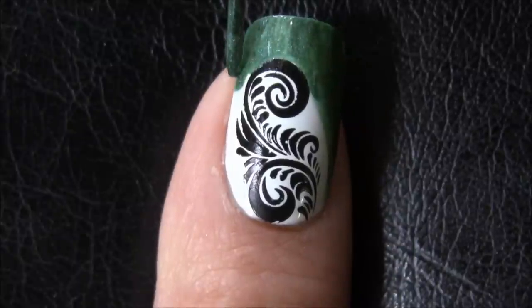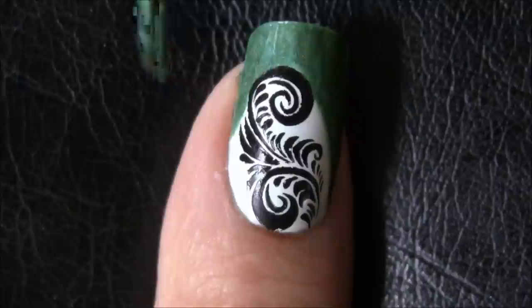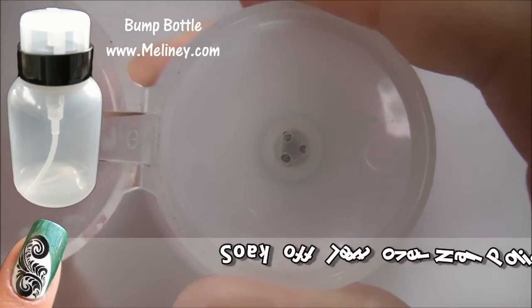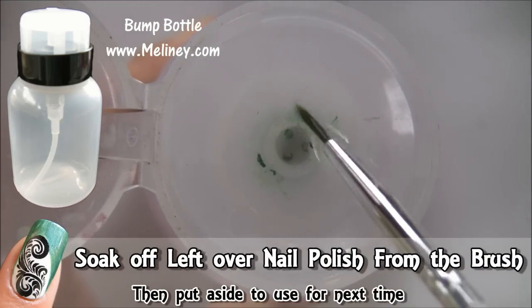It doesn't matter if it ends up being off-center. When you're done, soak up the leftover nail polish off the brush and put it aside for next time.